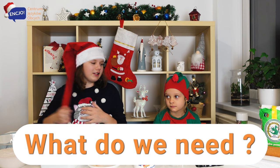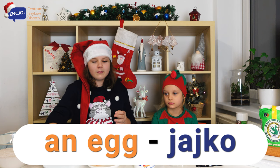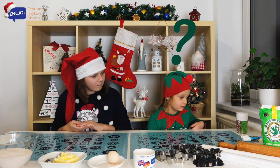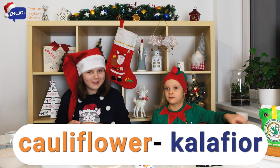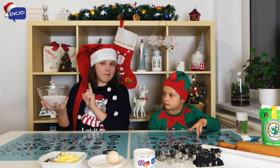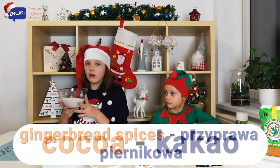Anielka, what do we need? We've got some butter and egg. And what's this, Anielka? That'll be flour. Okay, so this is some mixed flour, gingerbread spices and of course cocoa.